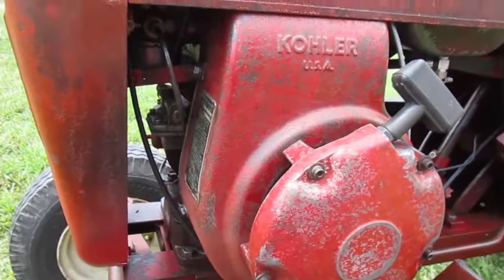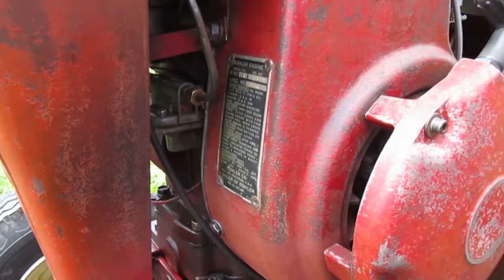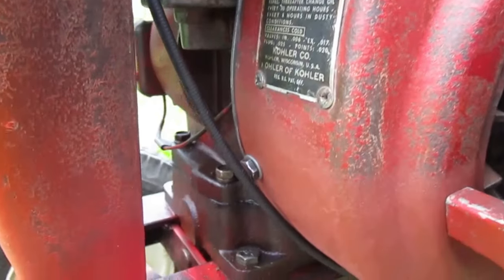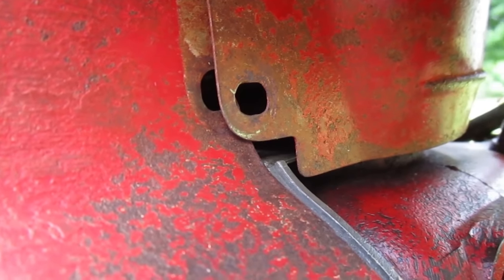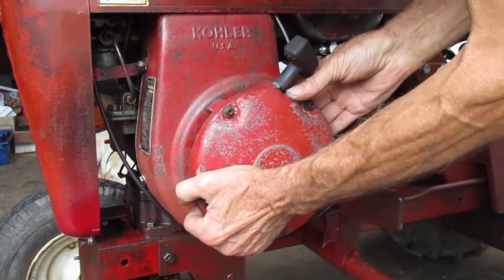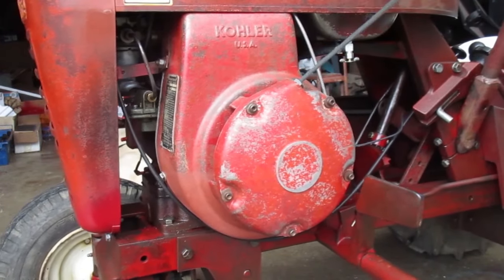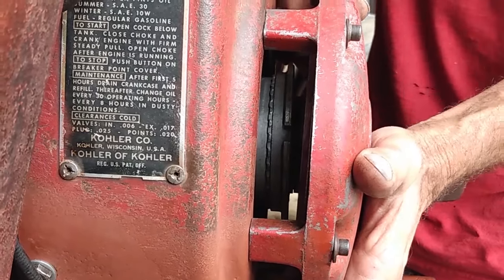This starter and flywheel cover are not bolted down properly, so they can move around when you're trying to start it. This top bolt is now a stud with a nut — that's the only one that stays tight. The lower bolt keeps coming loose, and on the other side, the lower bolt is stripped out so it can't tighten up. The upper bolt is totally missing because the bearing plate has the ear broken off. When you pull on the rope starter, the housing moves out of position and the starter isn't centered on the flywheel.